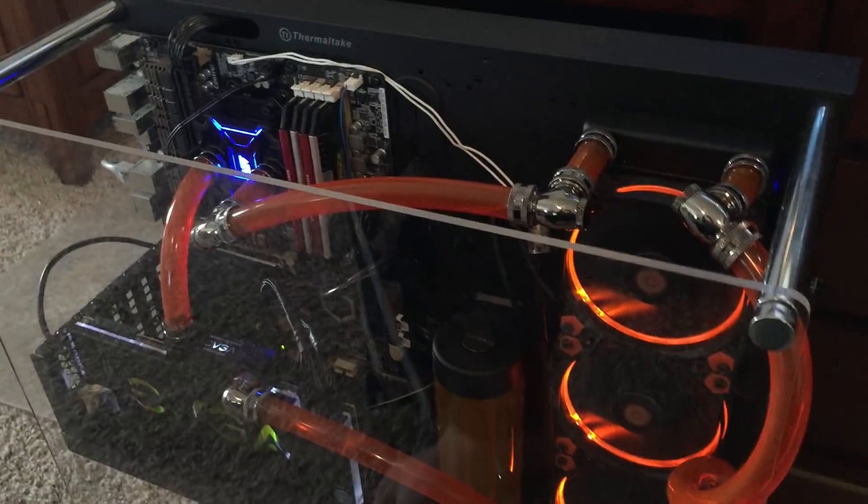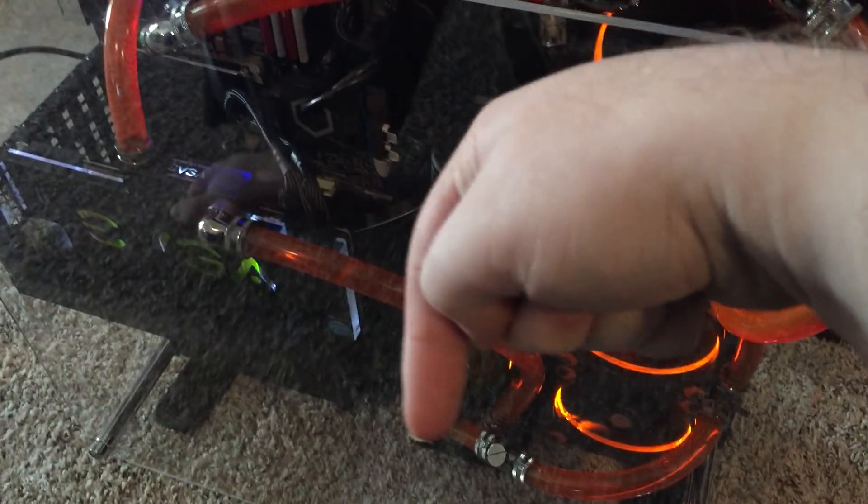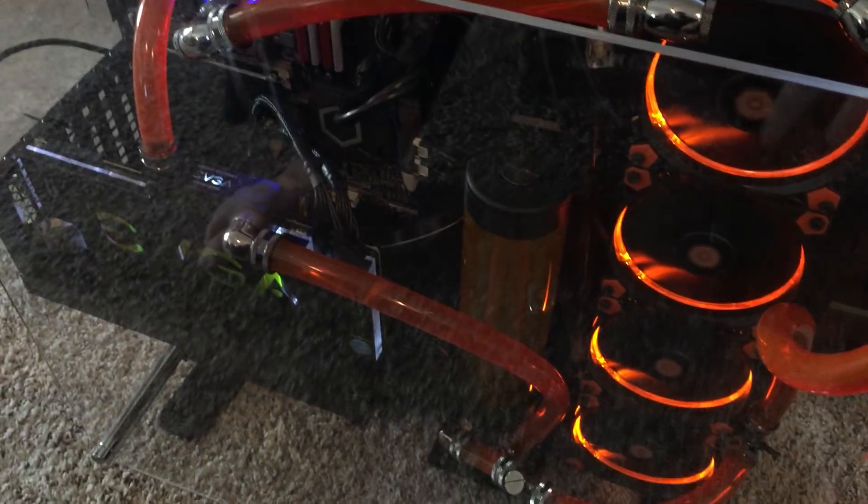Hello everybody, Ian Boswell here, and I wanted to just show off this little rig that I built for myself over the holidays just for fun. I'm going to do a parts list in the description of the video, and right now I'm just going to show you what I've done with the water looping and what direction I sort of took with it, and you can then judge me and scorn me completely for doing everything horribly wrong.